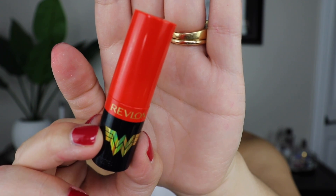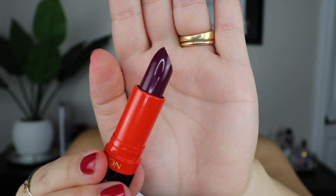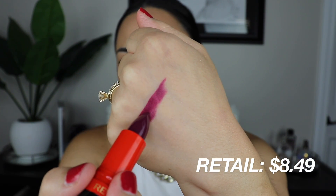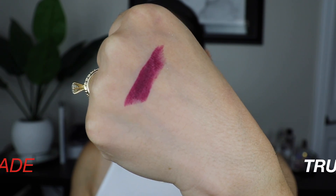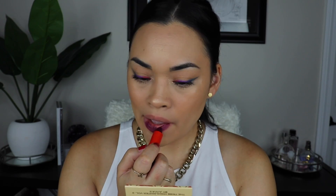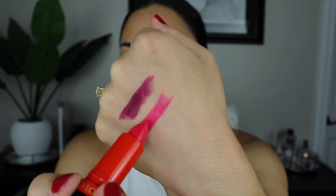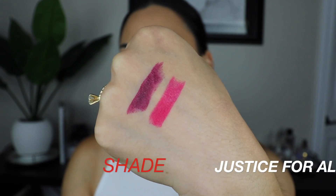Next I have the Revlon Super Lustrous lipsticks — these are high-impact color lipsticks with a moisturizing finish, retailing for $8.49. Wow, this is pretty. This shade kind of reminds me of Max Rebel except Max Rebel has more of a pinky tone to it — this is more of a purple. I just put on Justice For All and this pink is gorgeous. It is pigmented, it is not streaky, it went on super smooth. It feels so moisturizing and I love the color. I have not worn a pink lipstick like this in such a long time.